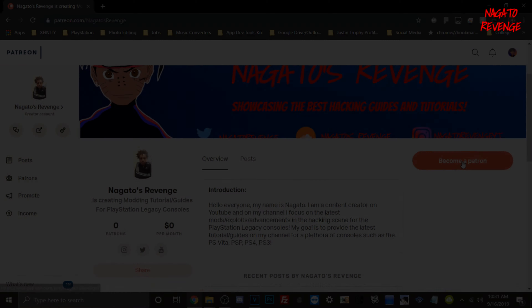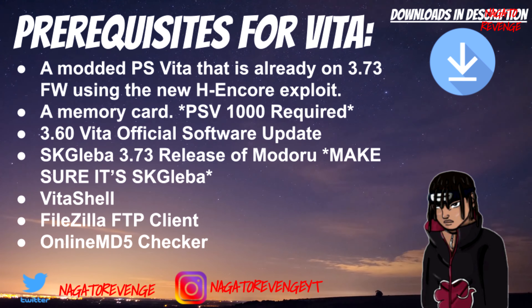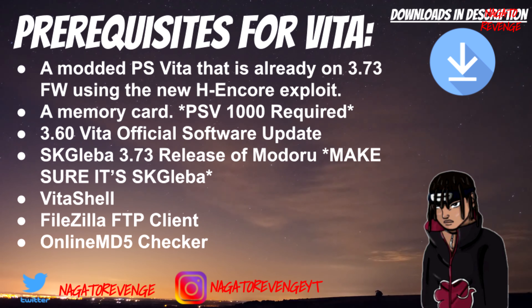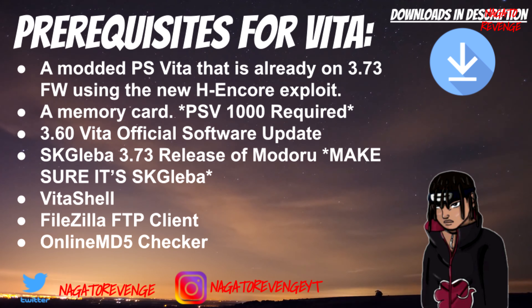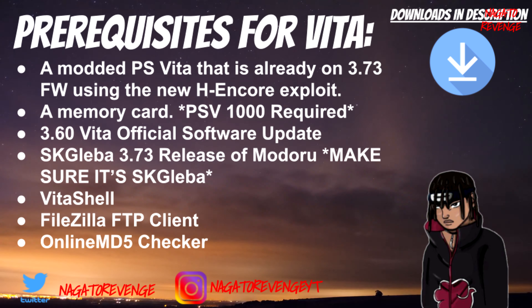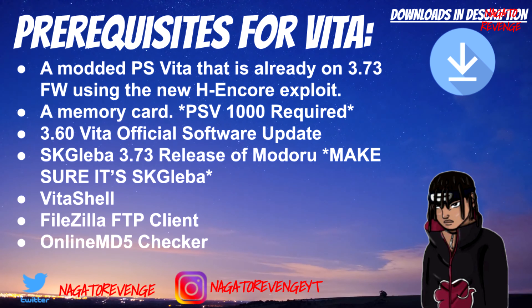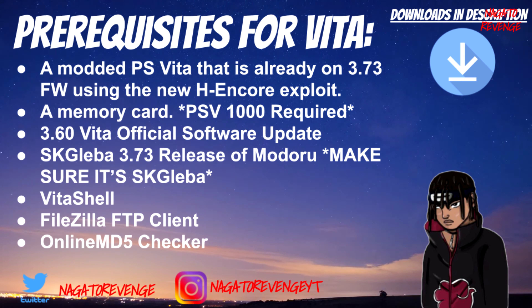We're going to get started on today's prerequisites. Your PlayStation Vita needs to already be modded on the latest firmware 3.73 with h-encore 2. You'll also need a memory card — this is required if you have an original PlayStation Vita 1000. If you have the slim 2000 model with one gigabyte internal memory, you don't need it for this process. If you have the 2000 with a memory card it doesn't matter as long as you have the internal storage.